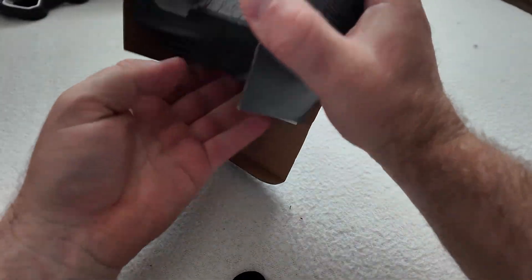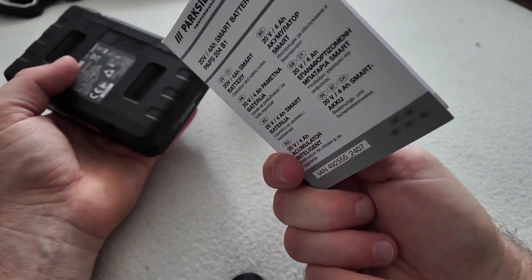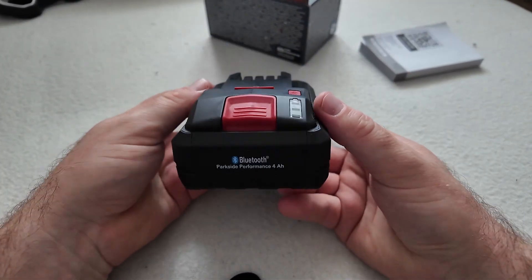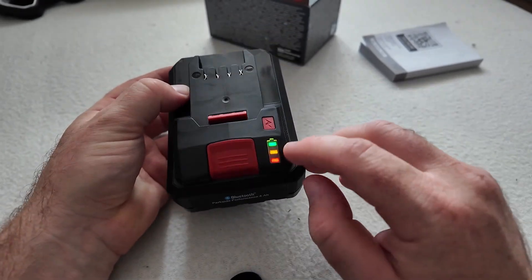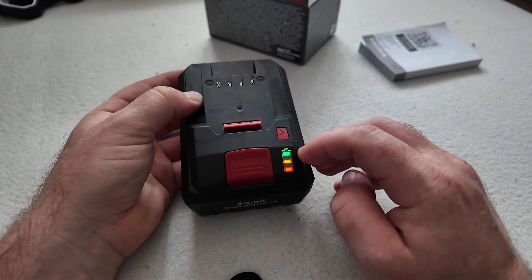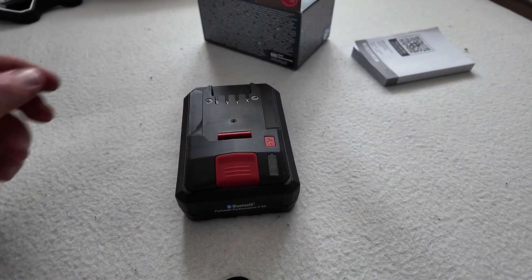The battery itself is claiming that it has more performance than the regular one. It has a manual but nobody reads it. And it looks like that. If you press the button you can see the level of charging. My battery is almost charged — I have barely used it.